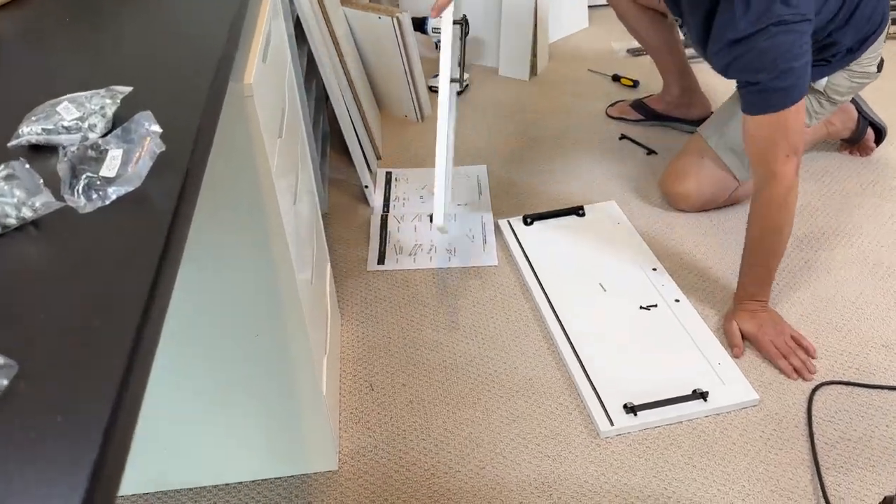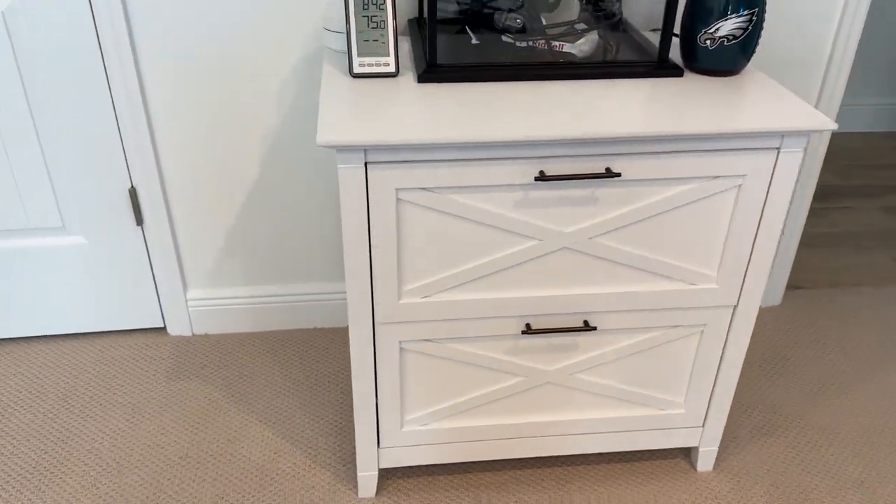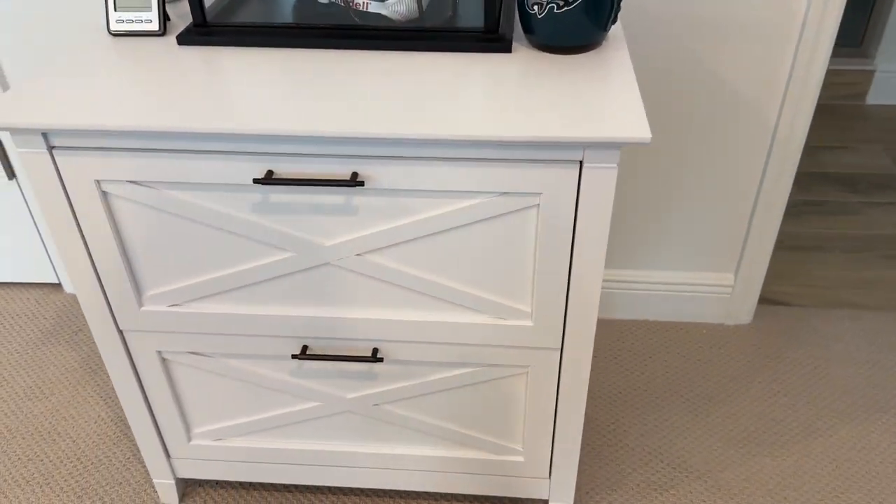It measures about 20 inches deep, 30 inches wide, and 30 inches high. It looks great assembled and I plan to organize scrap vinyl and cardstock in the top drawer and important papers in the bottom one.